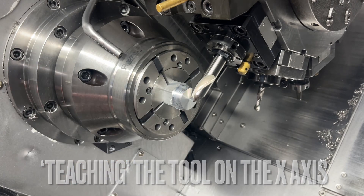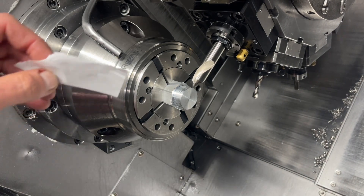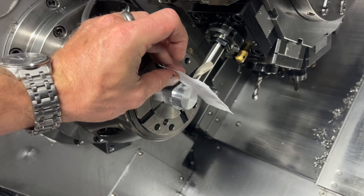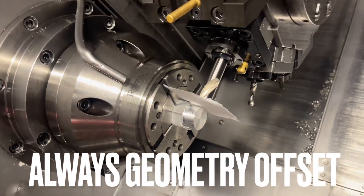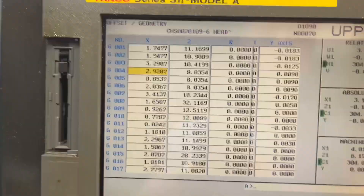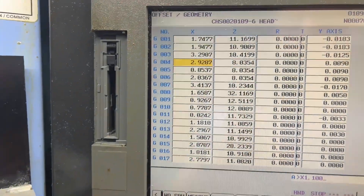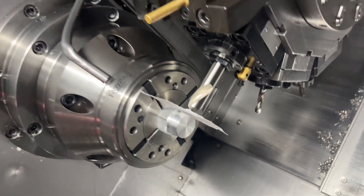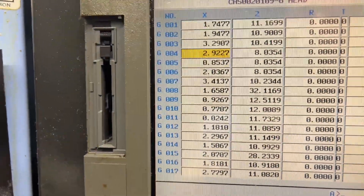We have taught the tool on Z. I'm going to move it out on Z. I'm in handle mode. I'm going to move it up on X. Bring it to a safe spot. Now we use the most technologically advanced touch-off tool in the business - paper. Now we've put it to the X position. Go to tool 4, type X 1.100 measure. Boom. But we've got to compensate for the paper. It's three thousandths on one side, but it's on a diameter, so we're going to double that. I'm going to say 0.006 input plus, execute. Boom. That's how we teach that tool on X.